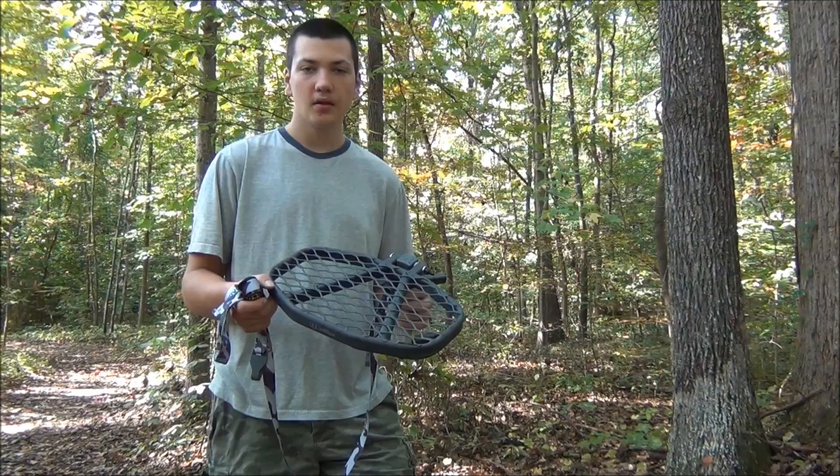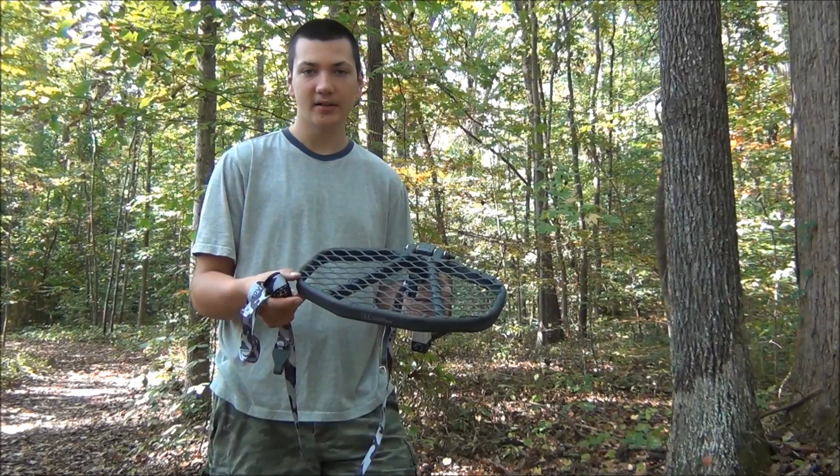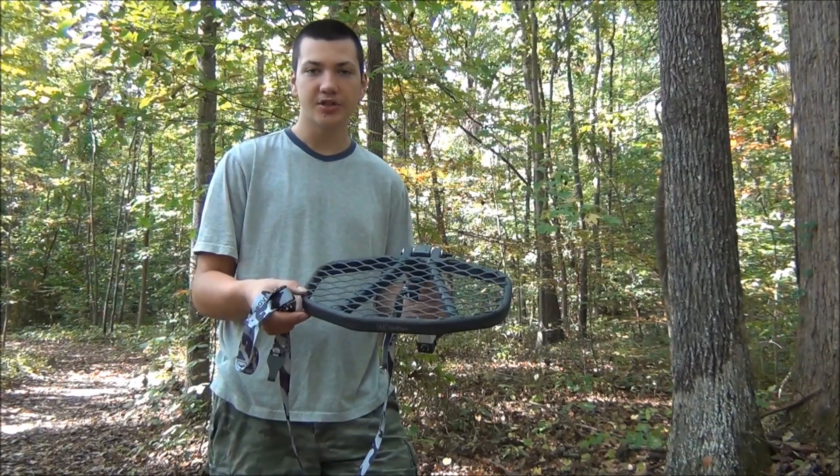So let's talk about pricing. I got this Hawk Hangout tree seat for about $30. If you compare that to a Predator, which is much lighter, a Predator costs up to $150. So it's a lot cheaper.